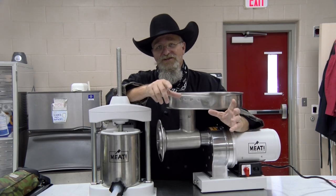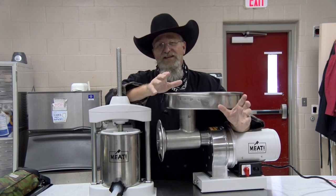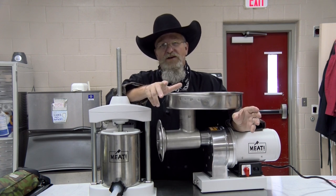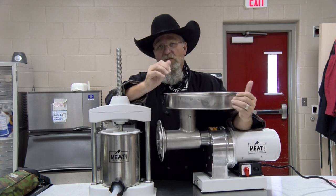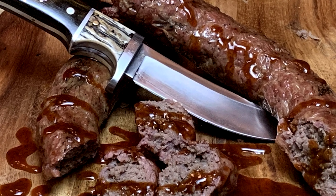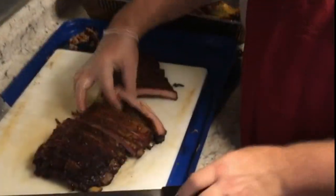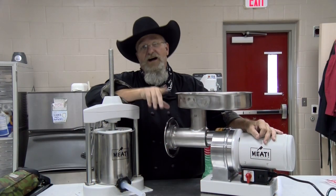As you can see we got the grinder and the stuffer out — that means we're making sausage. Today on the recipe I've got for you a fantastic Texas brisket sausage. We're gonna go 100% beef sausage, other than the hog casing. We're gonna be using our new meat grinder and stuffer, so stick around and let's see how we make this fantastic Texas brisket sausage.